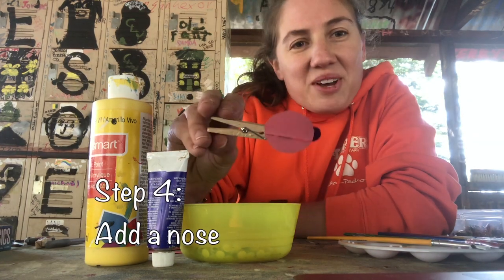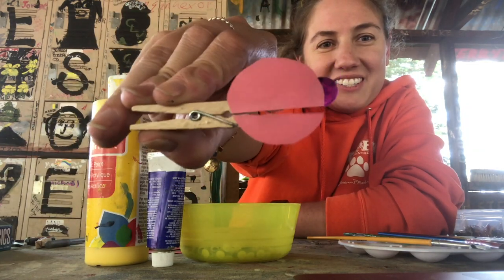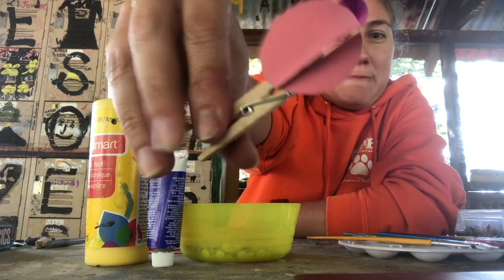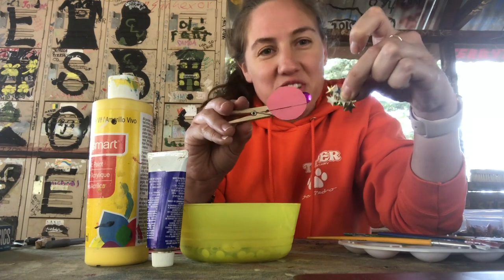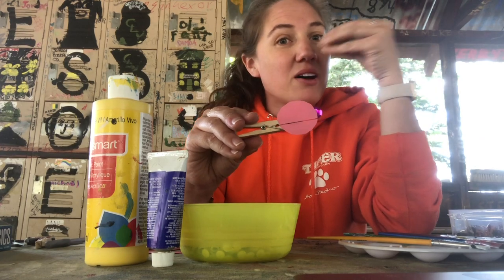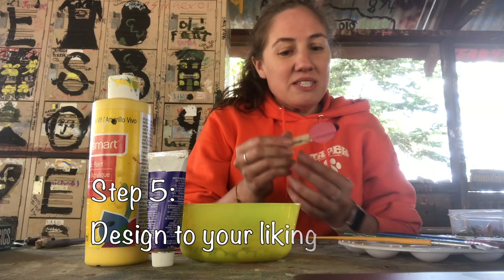One thing I thought of was, why don't I give my little person a nose - kind of like those Sesame Street characters. I just chose a confetti piece, a circular piece, but you can make it from paper, you can choose a button, or if you have those little pom-poms, you can put a little pom-pom on there. Have fun with designing.